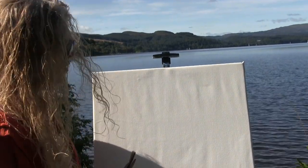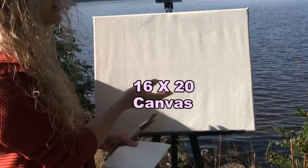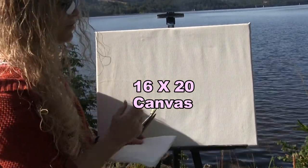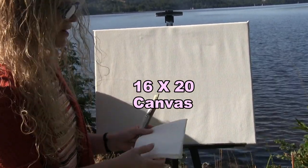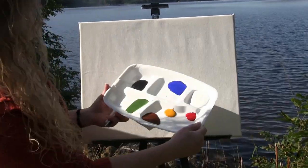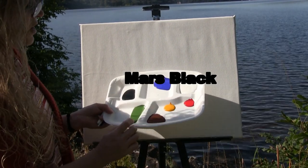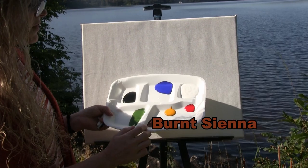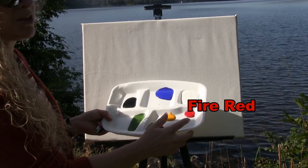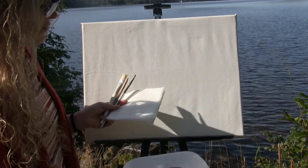For today's materials we're going to be using a 16 by 20 stretched and primed canvas. You can get this at any craft store, online, or you can do it yourself — you can switch up the size but I'm using a 16 by 20. I'm going to be using acrylic paints. The colors I'm using are titanium white, cobalt blue, Mars black, green oxide, burnt sienna, deep yellow, and fire red. You can change those colors up if you want to.